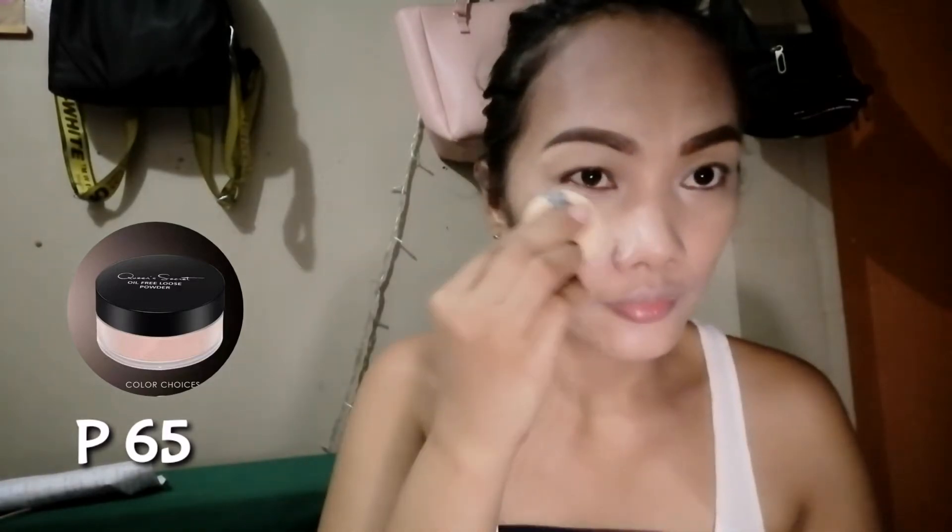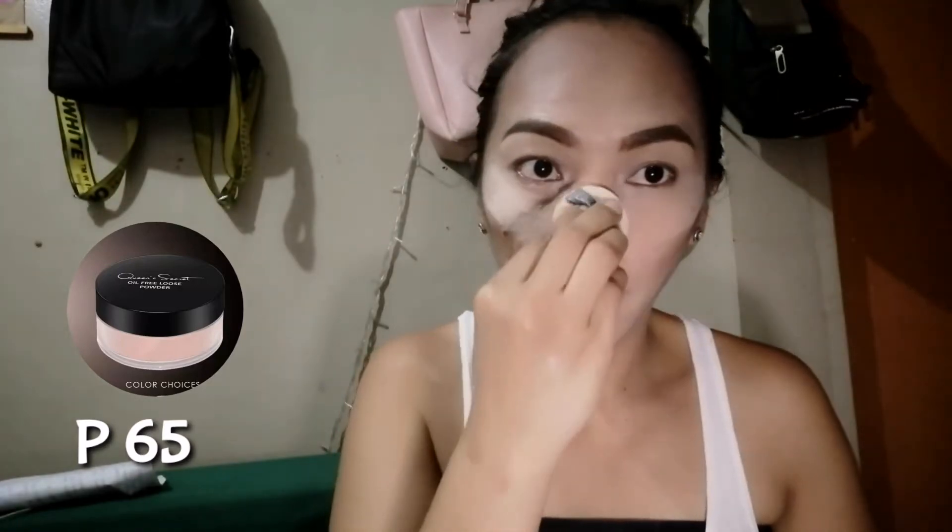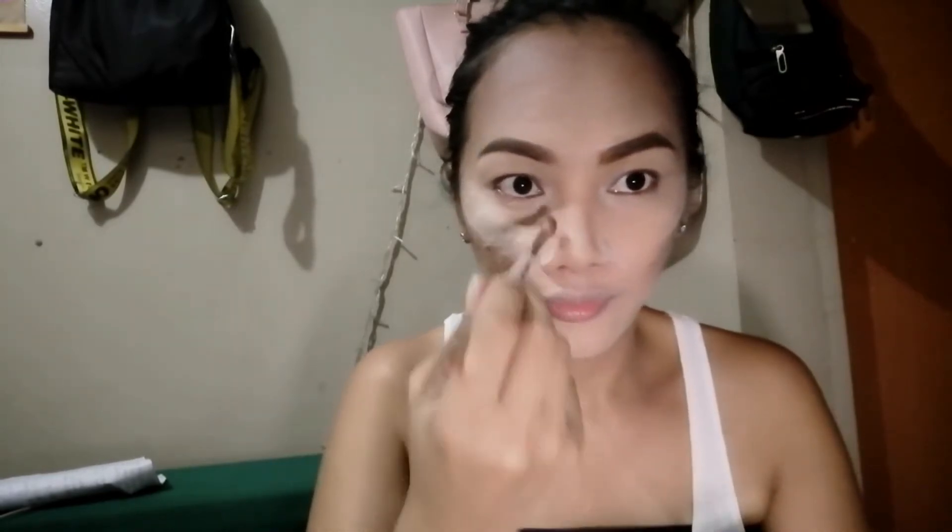Next is yung Quincy Crepe Oil Free Loose Powder. Pag nag-put kayo ng foundation, don't forget to put the loose powder para nag-be-bake kayo. Stay nyo lang sya dyan on your T-zone, kasi yun yung may mga oil skin. Then, I will use the contour ulit — naglagay tayo ng nose bridge at nose line para matangas yung ilong natin. This is one of my favorite na gawin sa aking muka — yung pagpapatangas ng ilong. Then, brush your press powder kasi nag-set na sya.